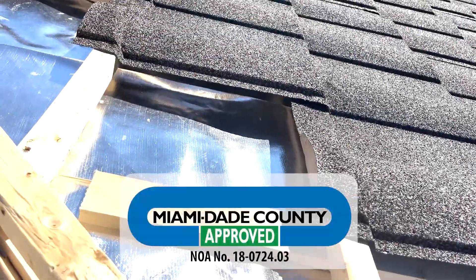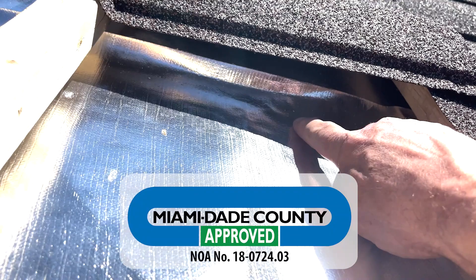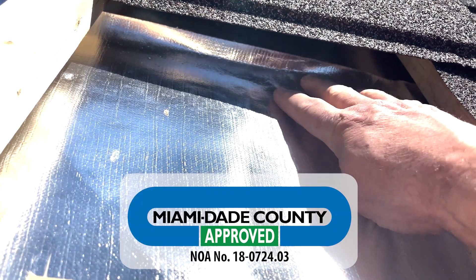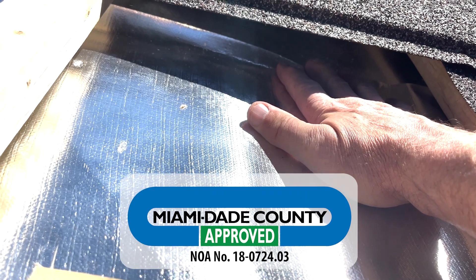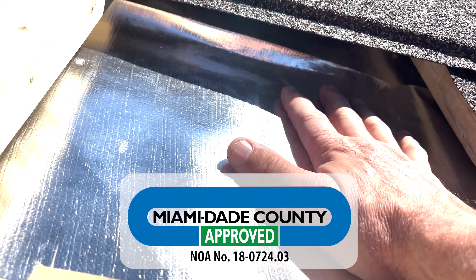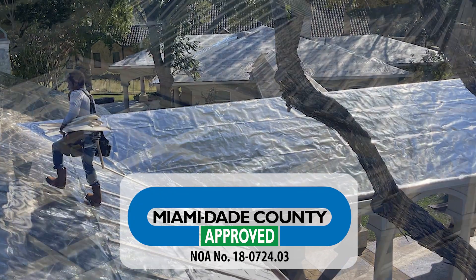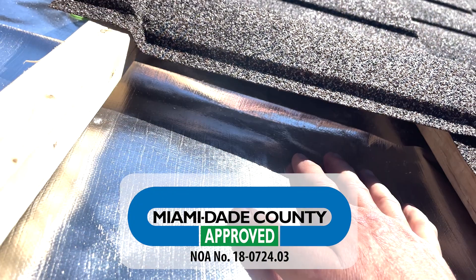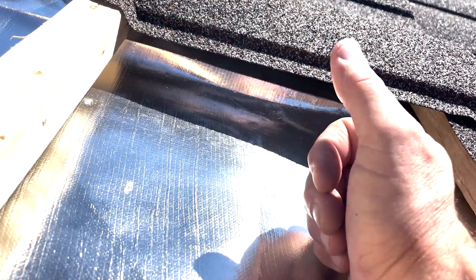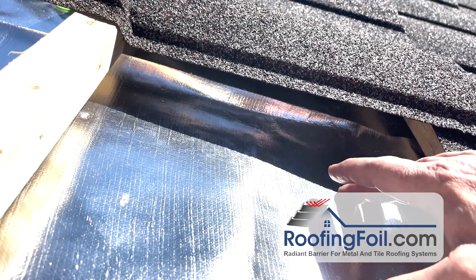The way this works is the roof is going to get hot from the sun and normally it would radiate heat across this airspace and heat up the roof deck, because normally you'd use like a roofing felt or some synthetic type product. When you use the roofing foil it's going to reflect about 97 percent of that radiant heat, so that deck below is going to stay a lot cooler — possibly 15 to 30 degrees cooler — and all that heat that's being reflected back is heat that's not going into the attic and into the house.